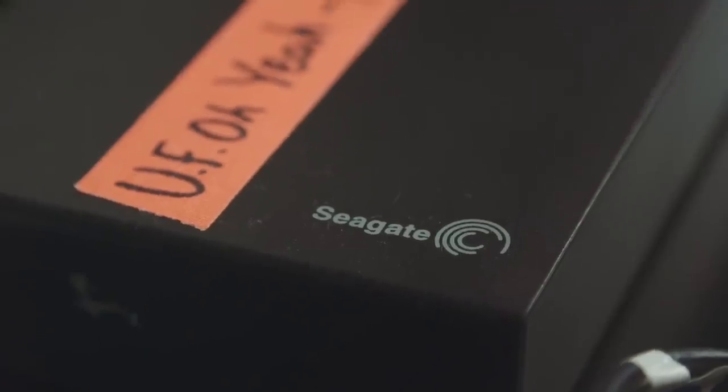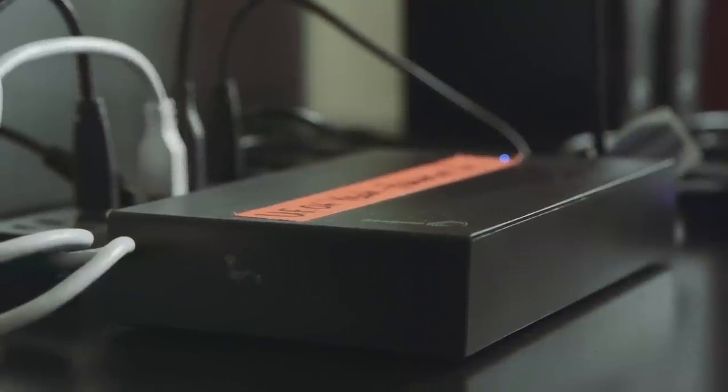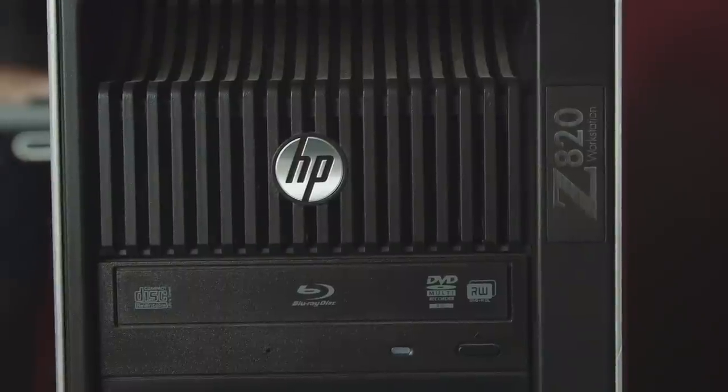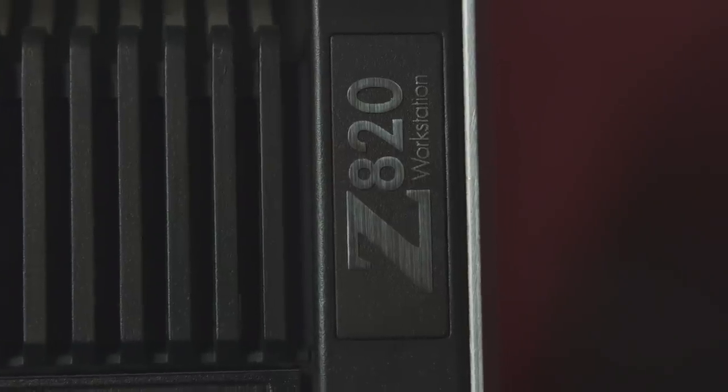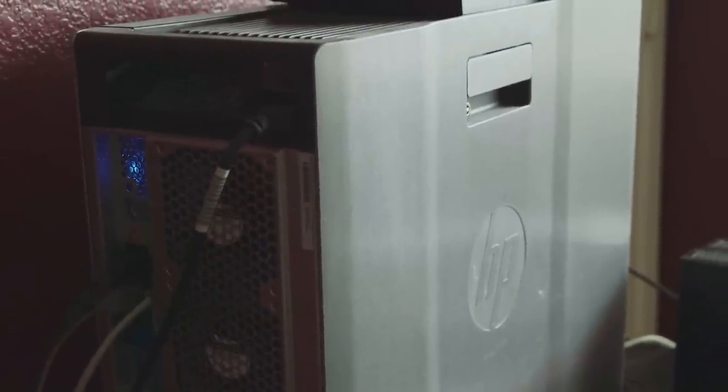The hard drives I use are the Seagate Expansion USB 3.0 drives — I don't usually use Seagate but these were suggested to me so I figured I'd give them a shot. All this is running into my HP Z820 workstation, which I switched over from Mac to PC as my main workstation a little over a year ago. Macs just weren't practical for me anymore with price and scalability, so I made the leap. I do still have a Mac laptop for personal use, but my professional work is almost exclusively on the HP now.